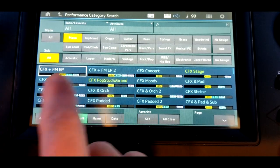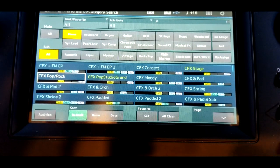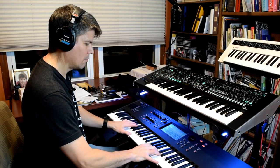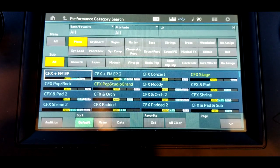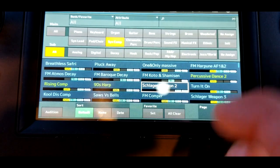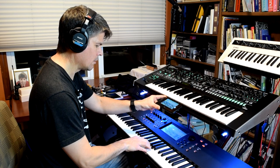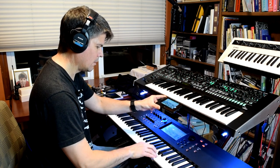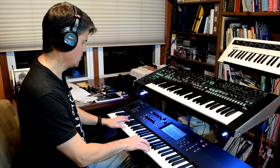By way of demonstration, let's just pick the CFX Pop Rock. That's a pretty decent piano, so we'll have a listen to that. When I play this... okay, yeah, sounds like a piano, but it's not standing out. So let's compare that to — let's just pick anything at random. The Schlager weapon — if you listen to this thing... I mean, that's loud and in your face. If you go back to the piano, it's kind of weak.